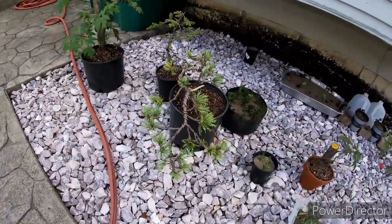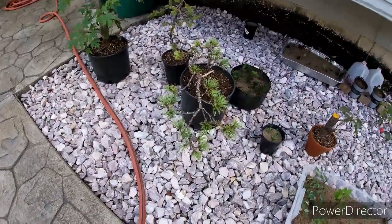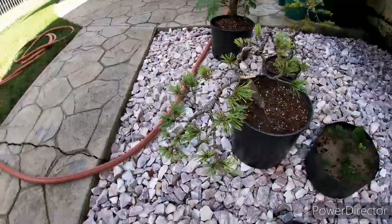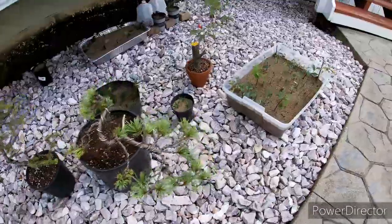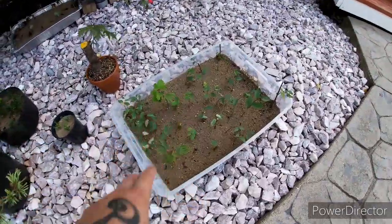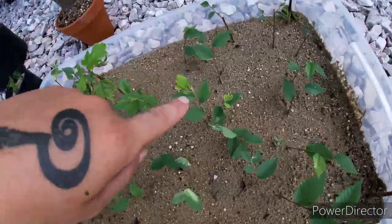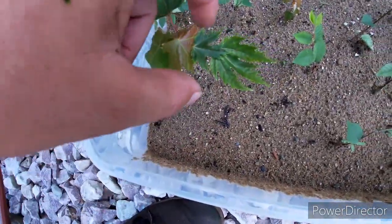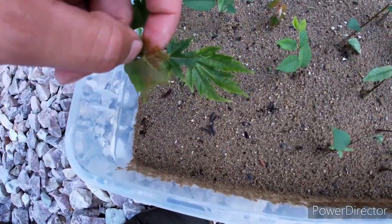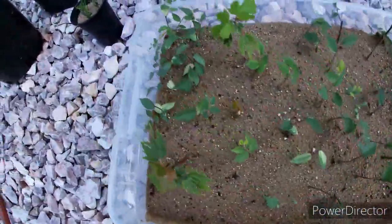Here's that semi-cascade white pine, the one that we did in a previous video. Here are those seedlings I had going — you can see them starting to take pretty well, all new growth here. They're doing pretty well.